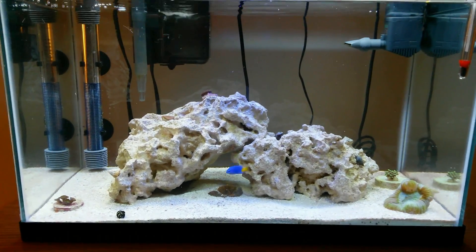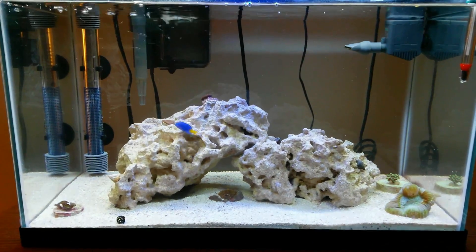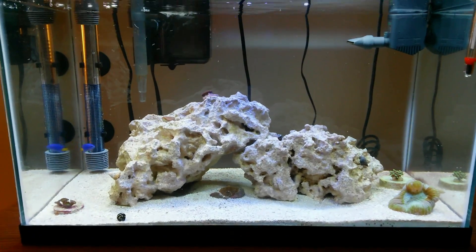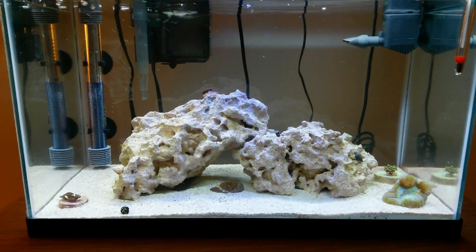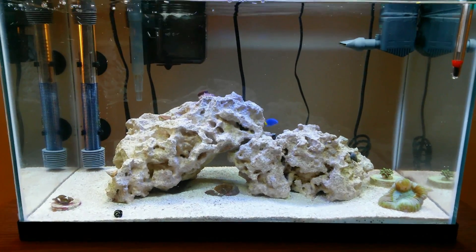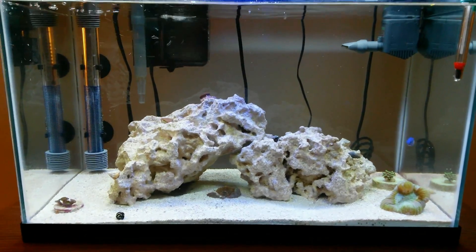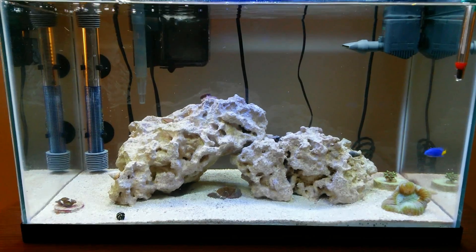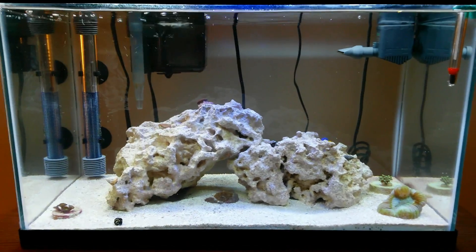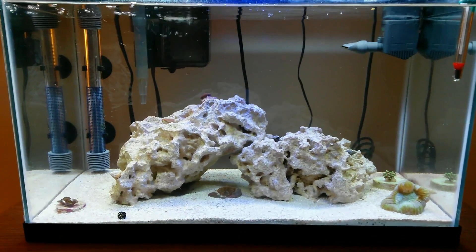I'm actually going to show you the LED box at three different intensities: the lowest intensity, roughly medium intensity, and high intensity. Here you are looking at the CFL bulbs in the 10 gallon nano reef, which is how I originally set up the tank. I purchased these because they were budget friendly and they allowed me to keep coral in the tank just fine — the coral were healthy, open daily, and looked pretty good. The only reason I want to upgrade is because I didn't see a whole lot of actual growth.